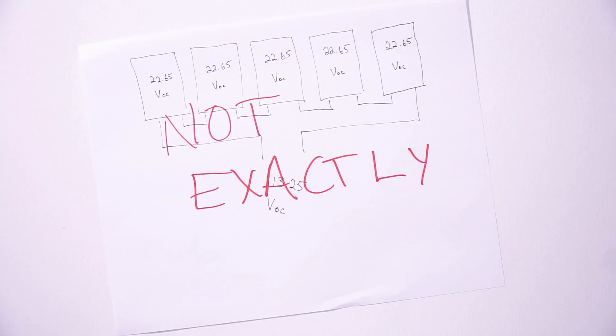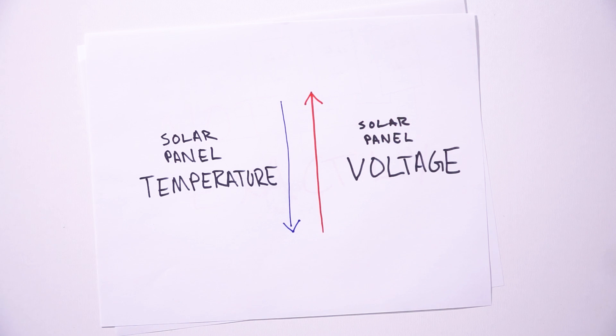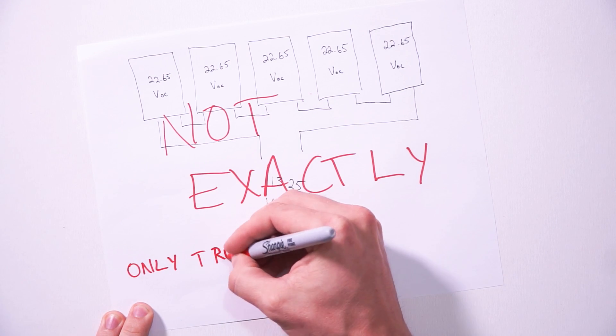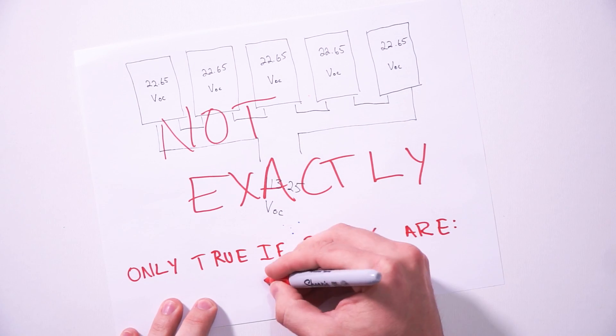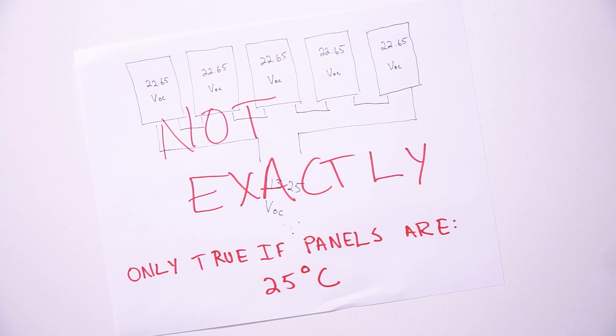Now that's not really accurate, because as temperatures get colder, panels can produce more voltage. That scenario resulting in 113.25 volts is only accurate if the panels are at the standard test conditions temperature of 25 degrees Celsius or 77 degrees Fahrenheit. So to figure out what kind of voltage we can expect as temperatures start to drop, we need to first estimate the lowest temperatures our panels will ever see. Last winter in British Columbia, the sun peaked over the horizon one morning with a low temperature of negative 43 degrees Fahrenheit, or negative 41.6 degrees Celsius. I'll round that down to negative 45 degrees Celsius, just to have a little bit of a buffer.